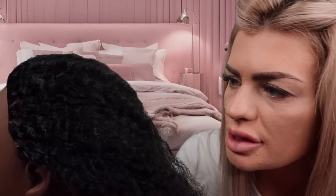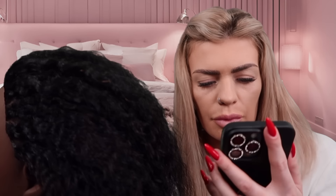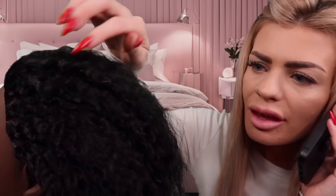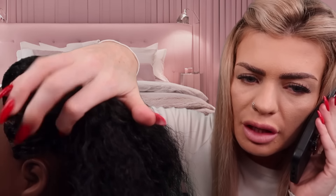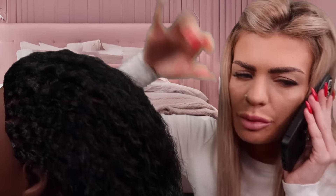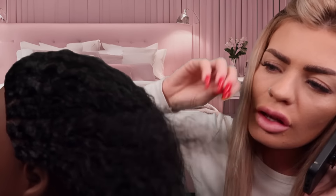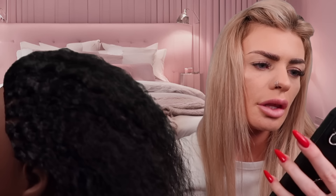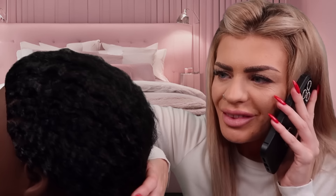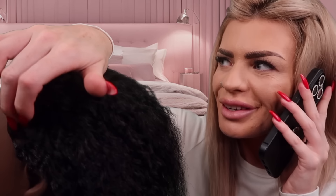Oh sorry, one second. It's just my phone. Oh no, it's my mum. Sorry. Hi mum. Oh no. I just went to my friend's house. Oh no. Yeah, what time are you doing dinner? Oh no. No, that's fine, I can be back then. Okay, see you soon. Love you. Bye.